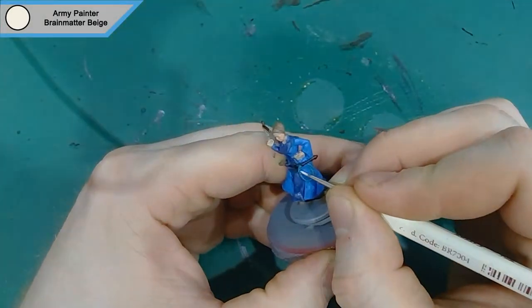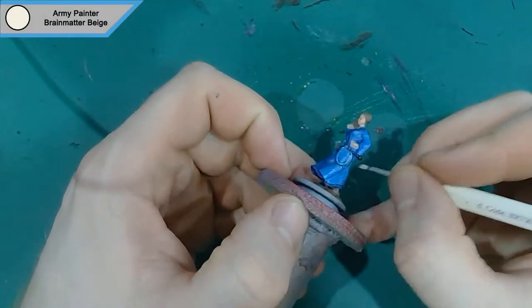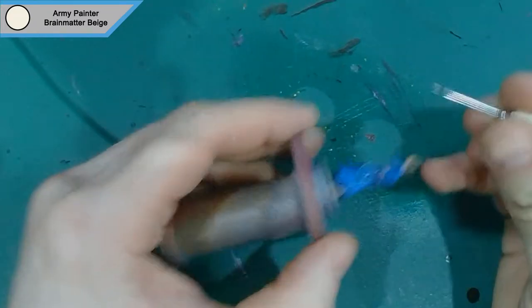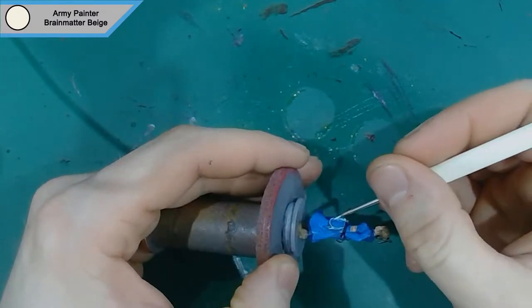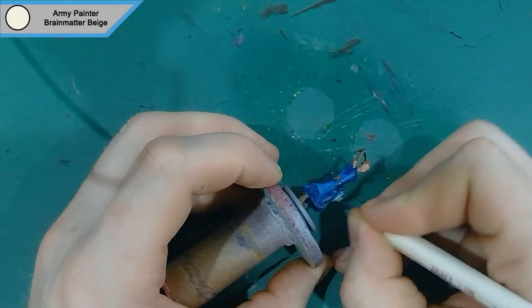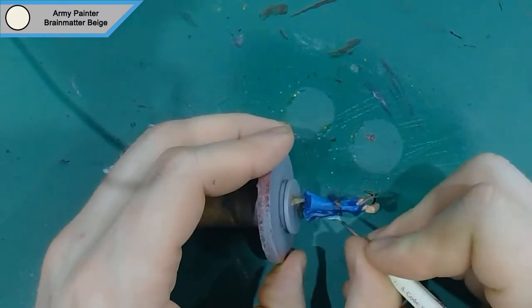Then we move on to highlighting up the whip. I use Brain Matter Beige for this, because it's going to have a blue wash over it — so the Brain Matter Beige will shine through and make it look a bit more glowy and crystal-like in nature, which I think is what they were going for in the artwork. It's come off very magical in the artwork as well.